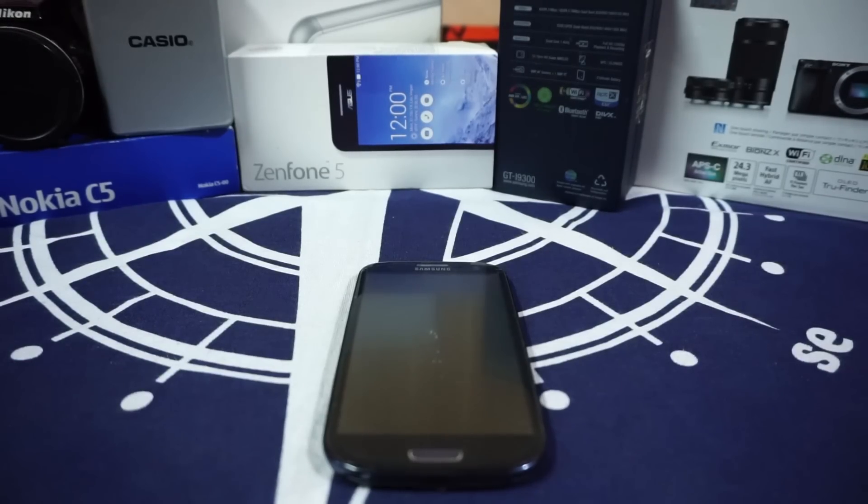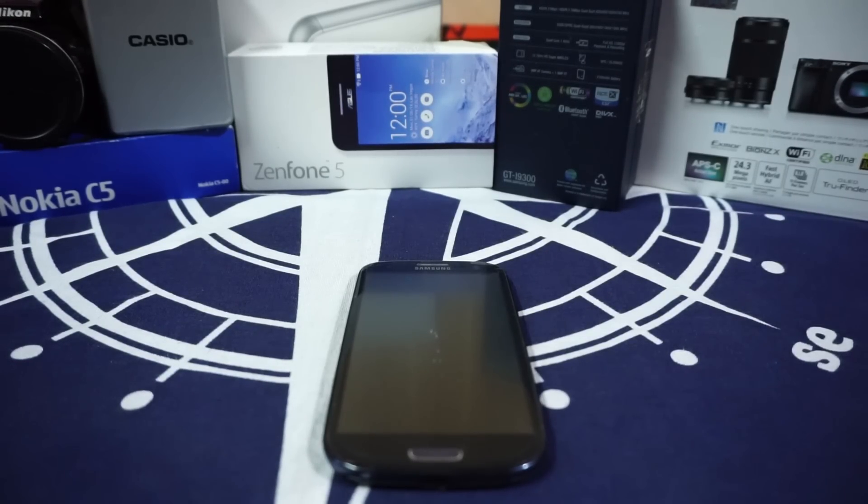Hey guys, it's QGlick again with another ROM review. This time I've got the Resurrection Remix version 5.5.9 for the Galaxy S3, so stay tuned for that.